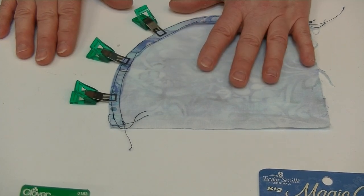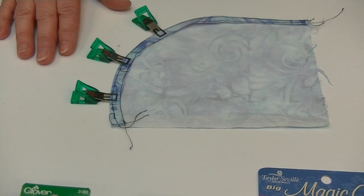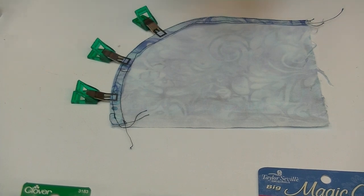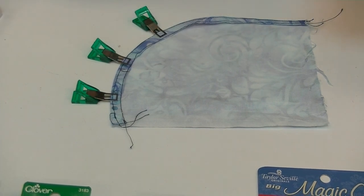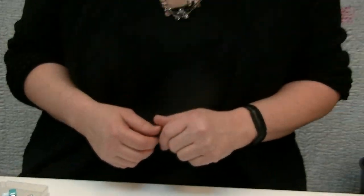So to summarize: magic clips are meant to be left on as you're stitching; wonder clips are meant to be removed as you're stitching. Use clips any time you'd use pins, but especially in thick areas like foam, or fabrics where pins leave holes like vinyl or cork. If you need to leave the clip on while stitching, use a magic clip instead of a wonder clip. I hope this video is helpful and we'll see you next time.